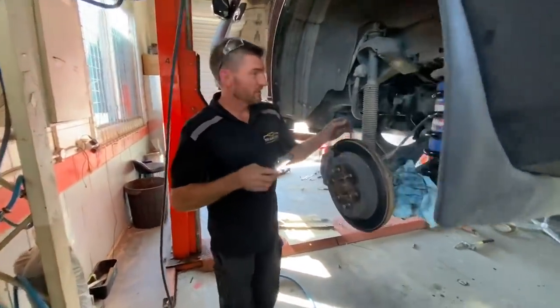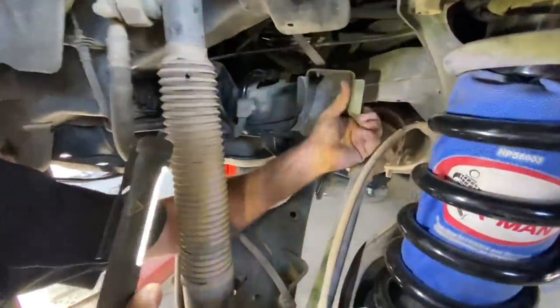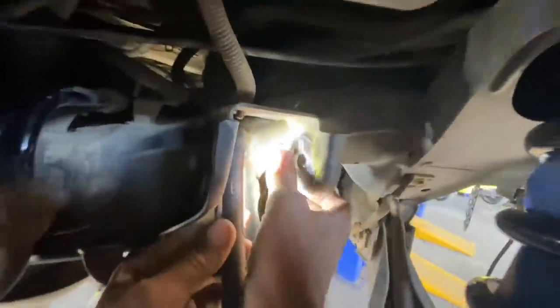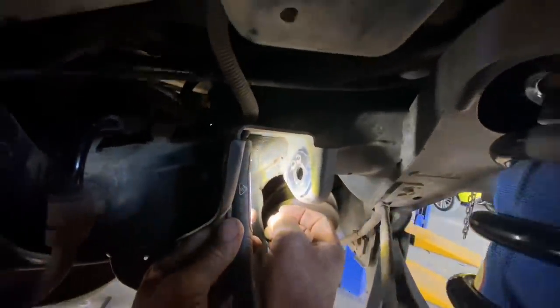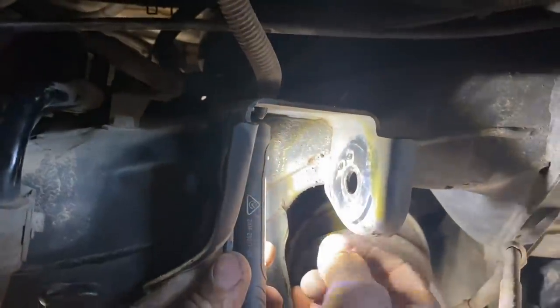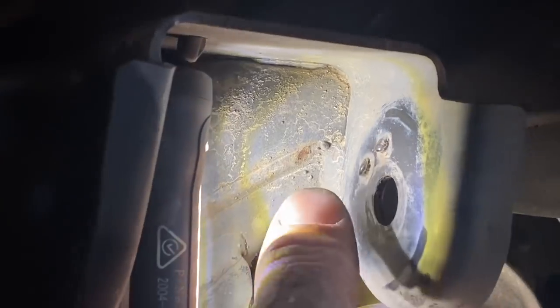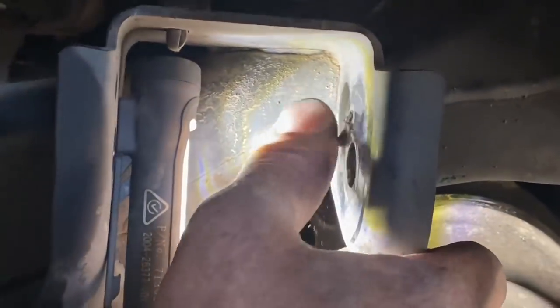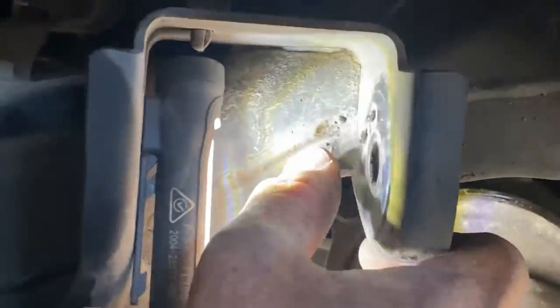Now, the little nipples I was talking about - if you don't shave these off, they'll give you all sorts of grief getting the new bush back in. You can see those little nipples there - those are the ones you have to grind off so they're nice and smooth, so when you put the new bush in it goes in without locking up and causing damage. Be careful not to go too far and make it too thin - just get them smooth and then rub some nice grease in around that area.